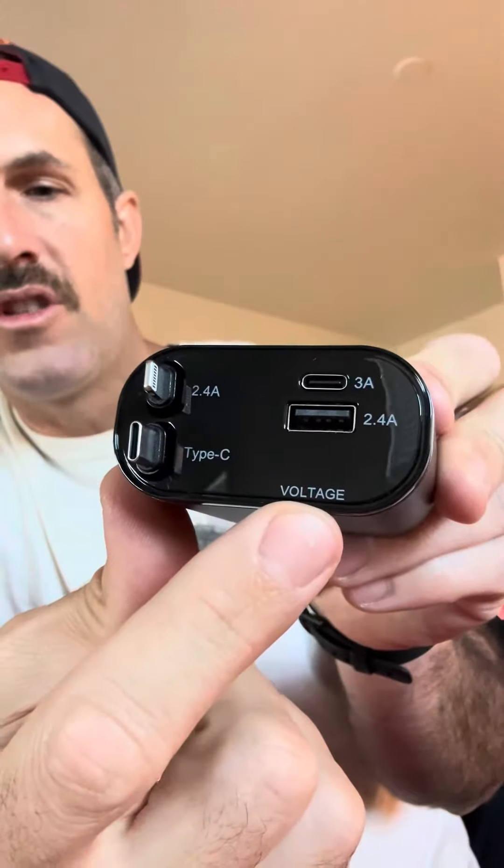It actually charges my phone extremely fast, which is cool. There's also a little voltage output reader here, so you can see what your voltage is — you can know if your alternator is working on your car or if your battery is low, stuff like that.